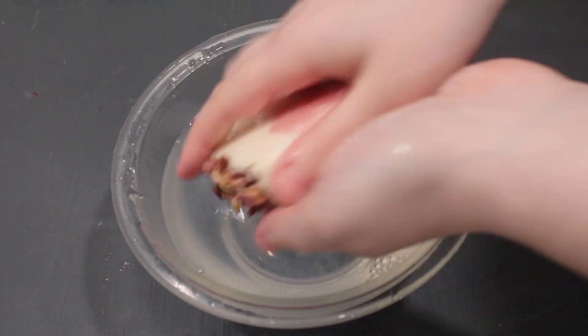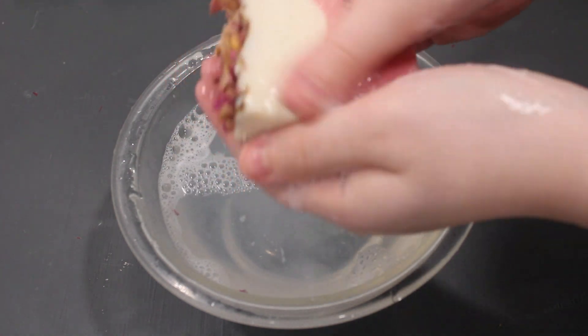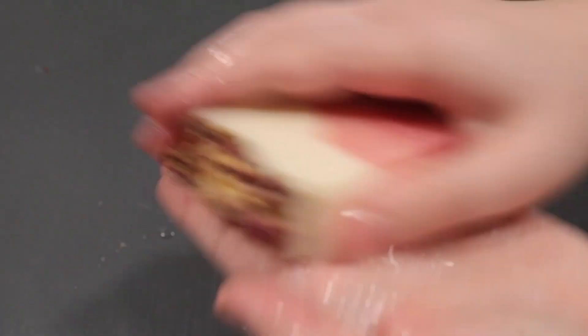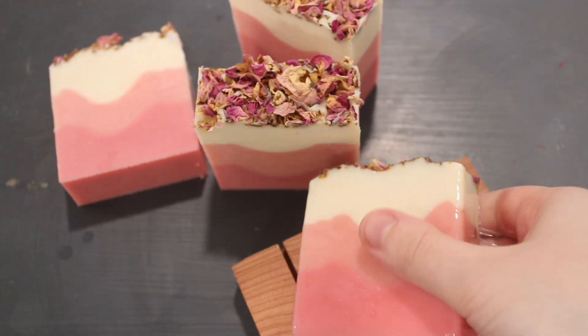This soap creates such a great lather and it feels so amazing on the skin. So what did you think? Super easy, right? And it looks amazing. I'm actually very proud of myself for this one and I hope to see y'all's creations as well. Try this one out and make sure to tag us on Facebook or Instagram so that we can see how you did. If you did enjoy this video, make sure to give us a like and comment below and let us know what you thought. Thanks so much for watching and I'll see y'all next week.